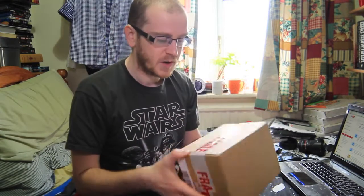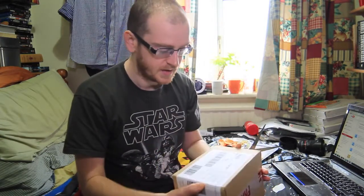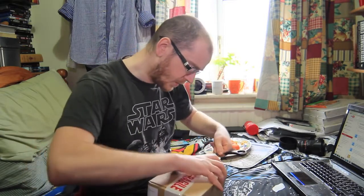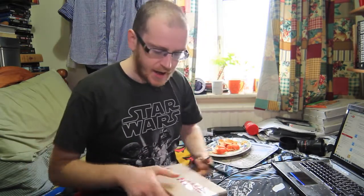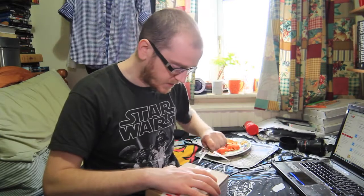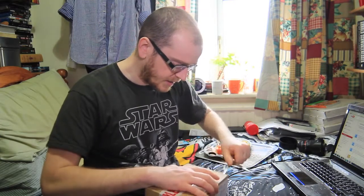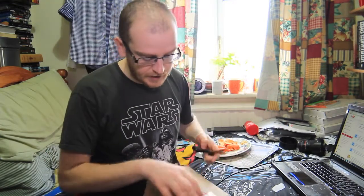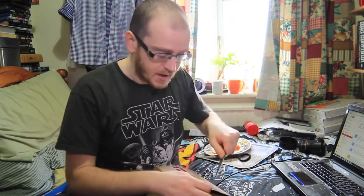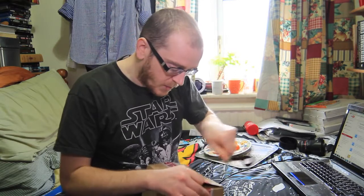Straight away, quite good packaging. Basically, I bought this because I just want to monitor my blood sugars more, but I don't really want to have to prick all the time. The Freestyle Libre allows you to see your blood sugars in real time, all the time, without having to prick.